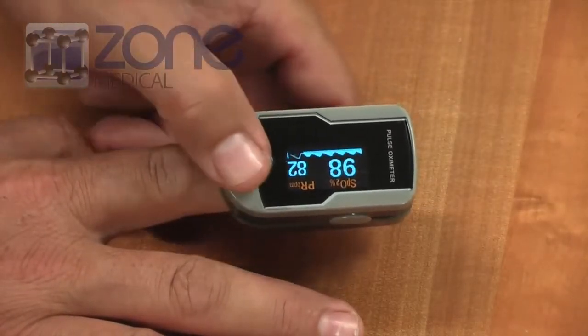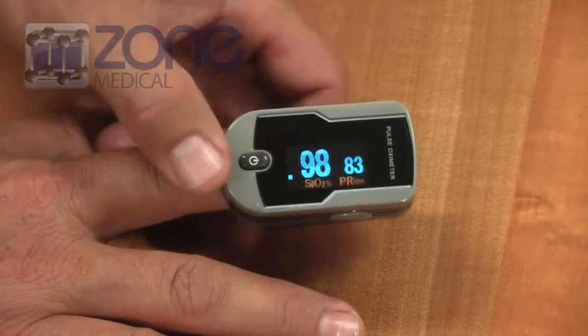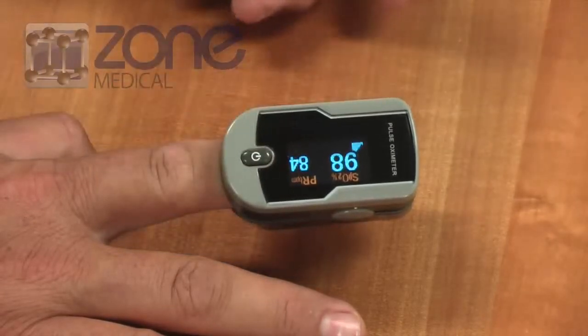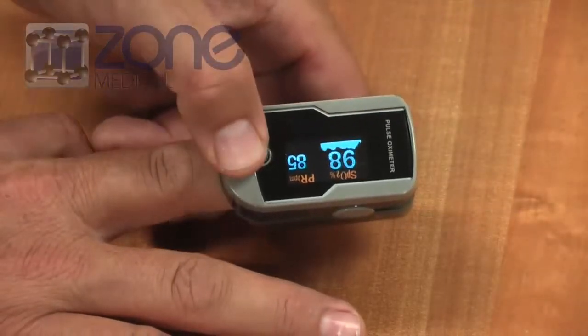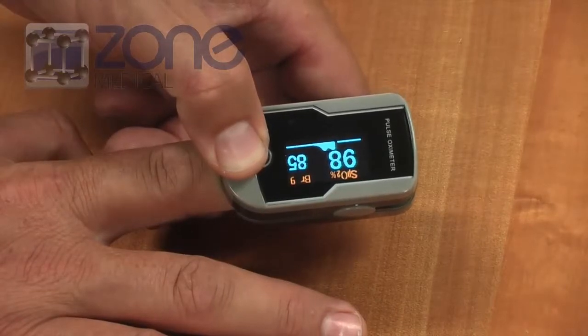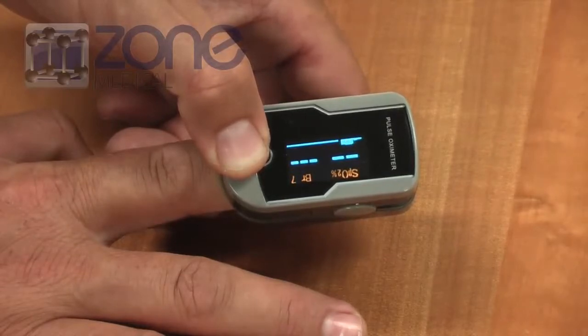Pressing the button will rotate the screen and change the size of the numeric display. Pressing and holding the button will increase the brightness. There are ten different levels of brightness, which can be used to decrease the battery life.